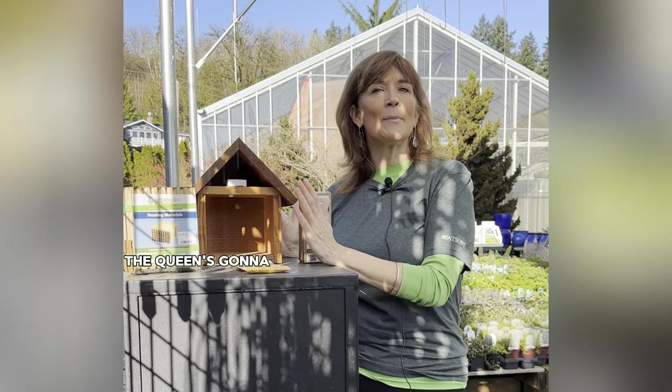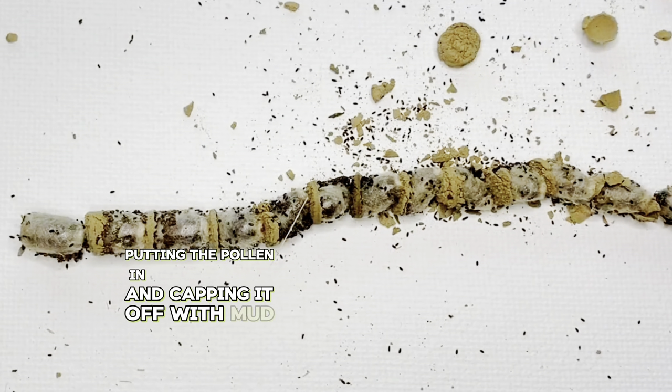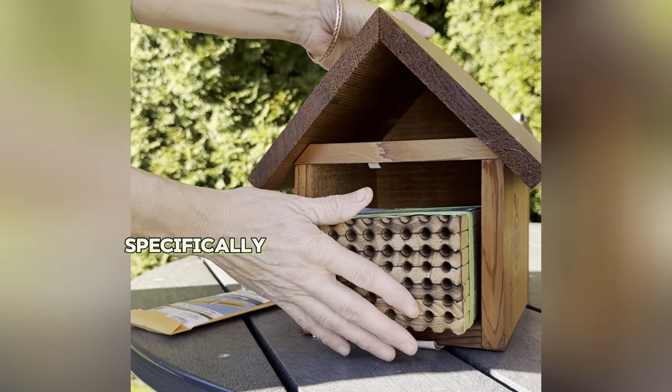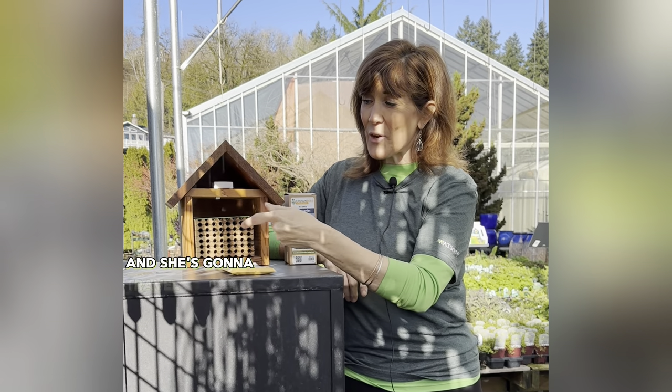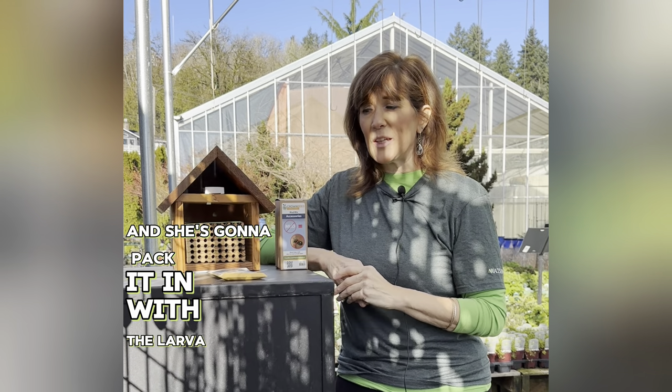The female is going to be so busy after that, because she is laying the larvae, putting pollen in, and capping it off with mud — doing that layer by layer in little holes specifically mason-bee-sized right there in the house. She'll travel around, pick up all that pollen on her body, and pack it in with the larvae, and then she needs some mud to protect the larvae from birds and other predators.